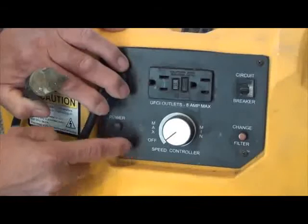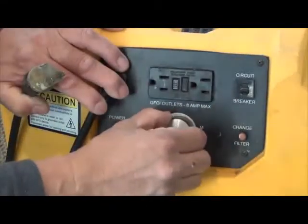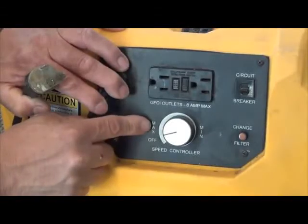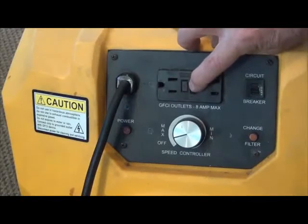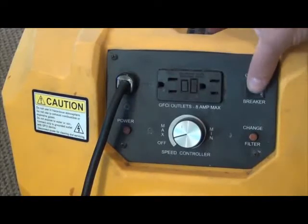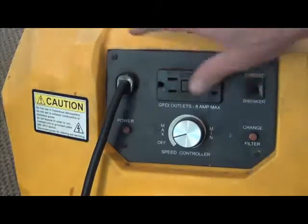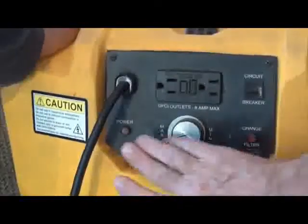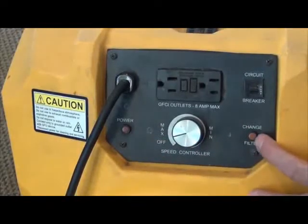Set the speed controller to maximum. The machines can be daisy chained together; however, the circuit breaker buttons may need to be reset if the power draw is too high for the outlet. There is also a power indicator light and a change filter indicator light. If the HEPA filter is changed every 6 months to a year, the change filter indicator light will only come on when the air intake is clogged.